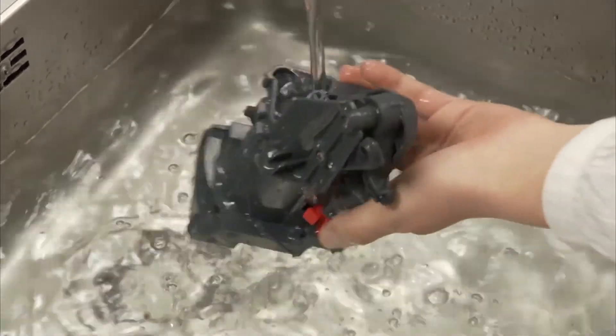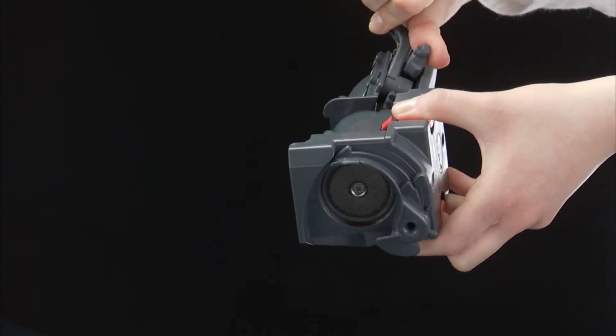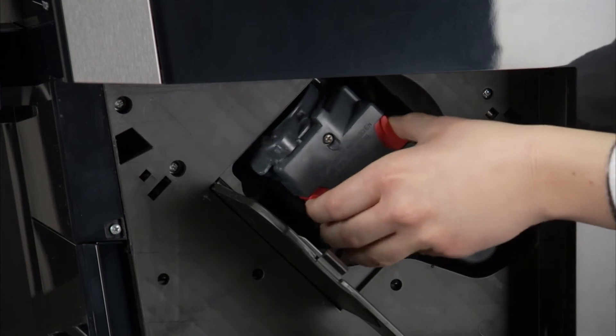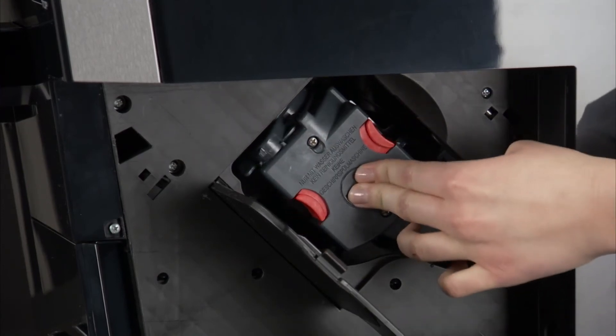After cleaning, if the infuser is difficult to insert, before insertion squeeze the two levers to make it smaller. Replace the infuser by sliding it onto the internal support, then push the push symbol fully in until it clicks into place.